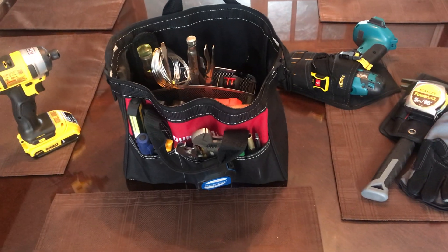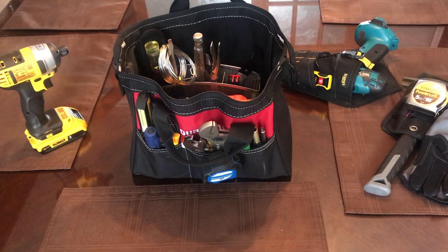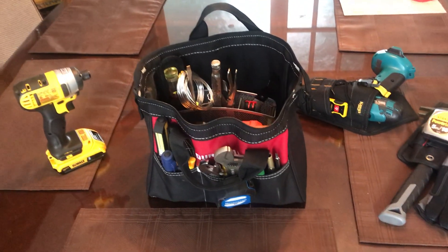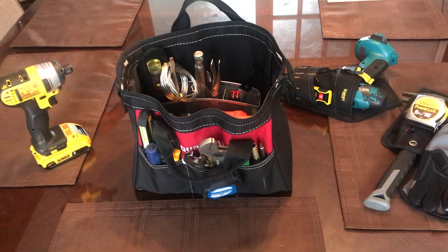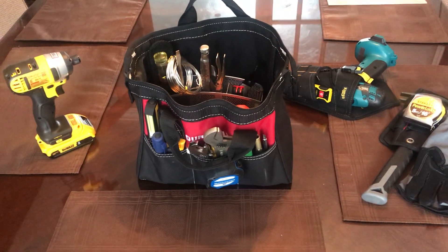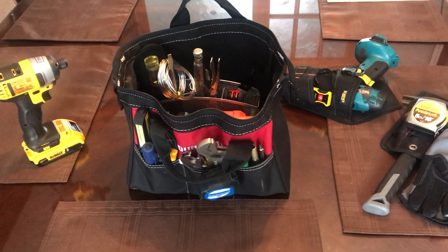Well, I hope you enjoyed this video. This is my tool bag setup — good for the homeowner, general contractor, and handyman. If you're a handy person, you're likely already going to have all these tools and maybe even a few others. Thanks for watching. Bye.